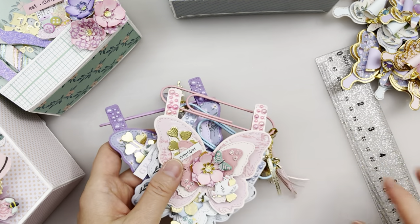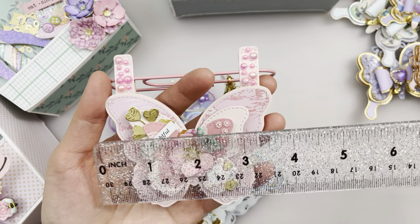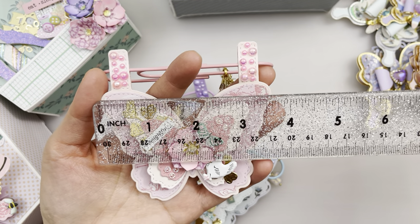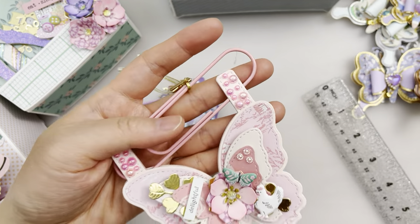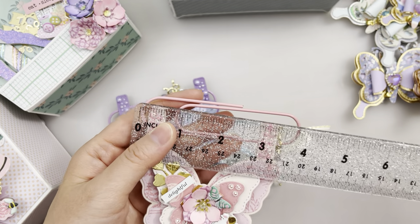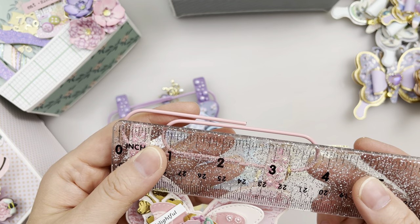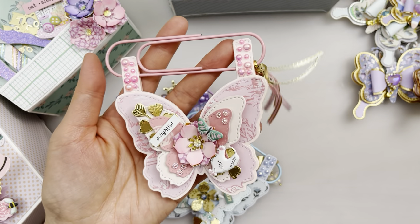I didn't mention the size for this one — it's about three and five-eighths of an inch by about four inches. The paper clip itself is really jumbo — it's about three and three-quarter inches in size.